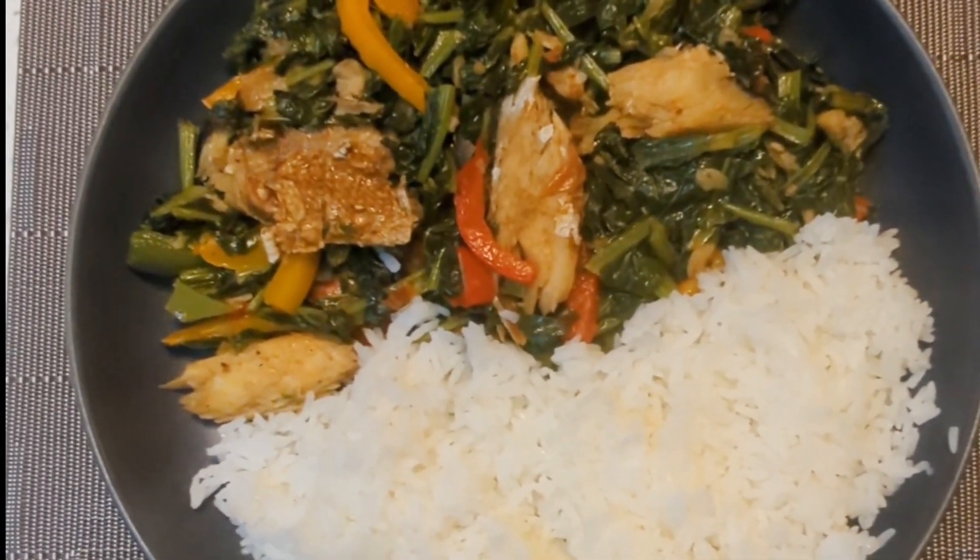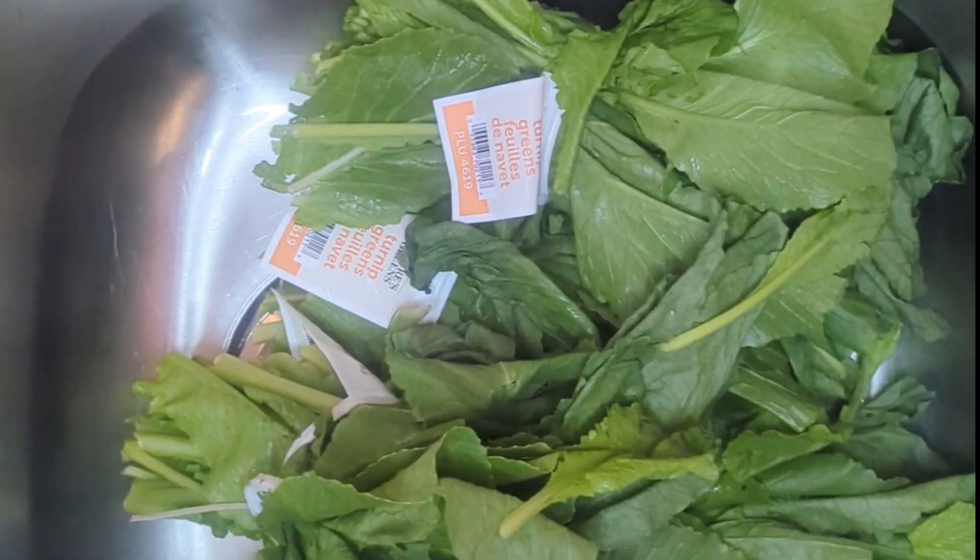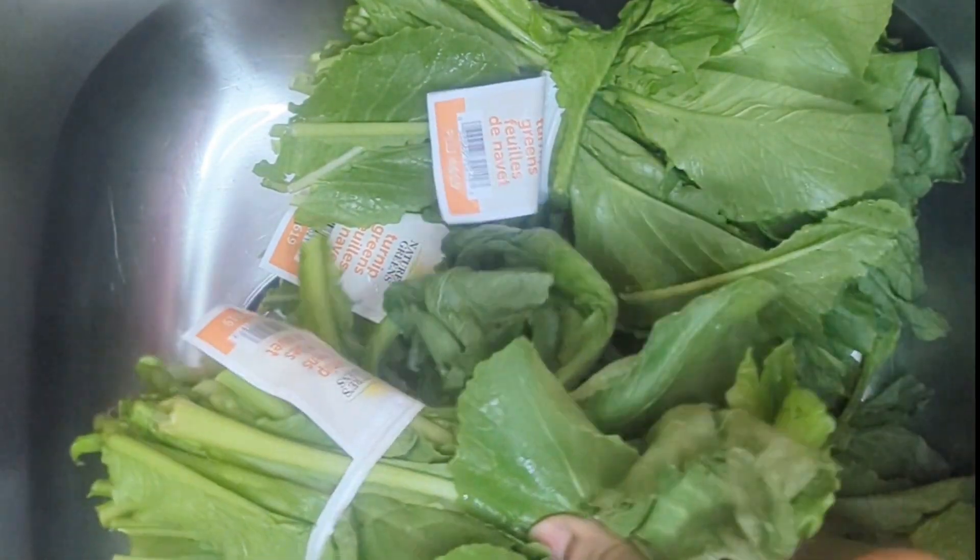Hello everybody, welcome to my channel. Today I am making turnip greens with dry fish.